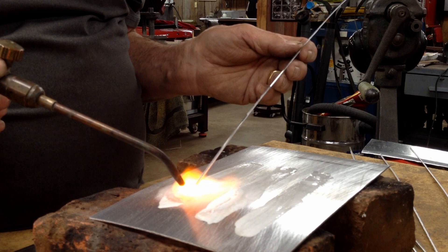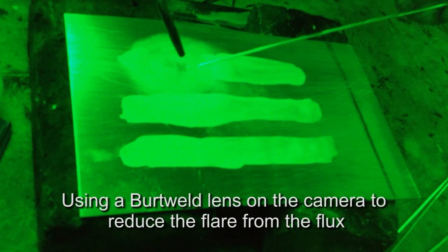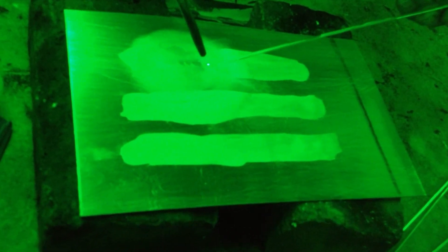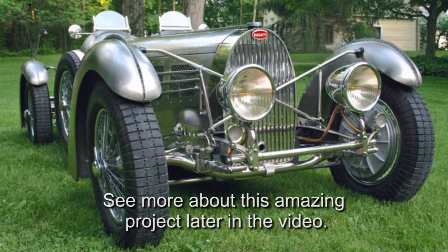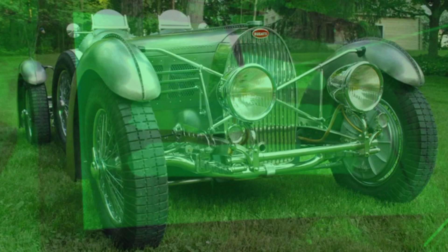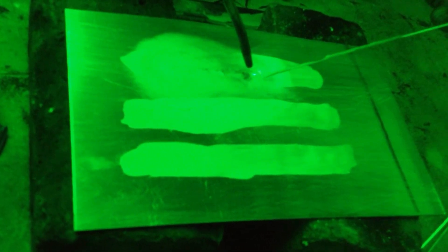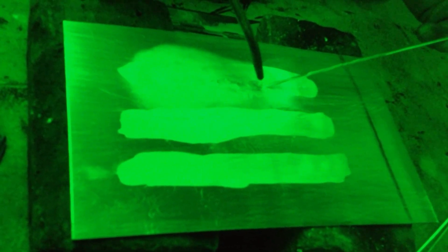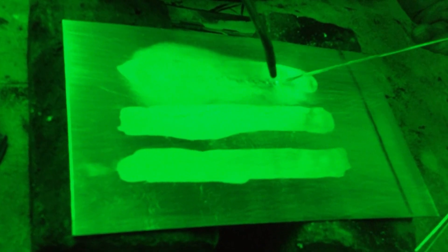Here we go. I've welded aluminum with a gas torch for 50 years, but I've never done magnesium. At some point when my magnesium project came along, I called up my flux supplier and asked if they had such a thing as magnesium flux, and they said sure. So I had them send it down, I tried it, and there you are.